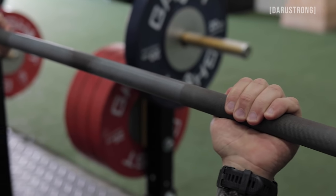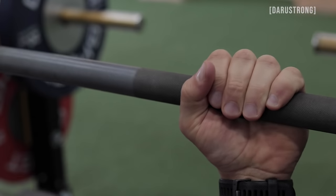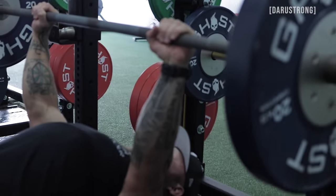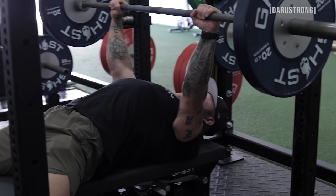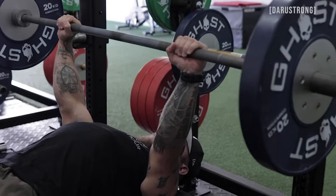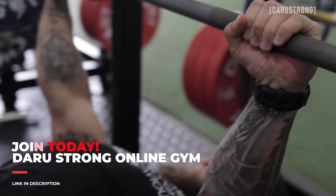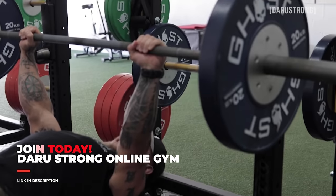I don't like the suicide grip for safety purposes — I like to have my thumbs around the bar. Pulling my shoulder blades back and down, pull the bar up and over, locking my lats in. Make sure your knuckles are facing the ceiling, squeeze with your thighs, and glutes are on. As I come down, I'm going to touch my chest and drive straight up.